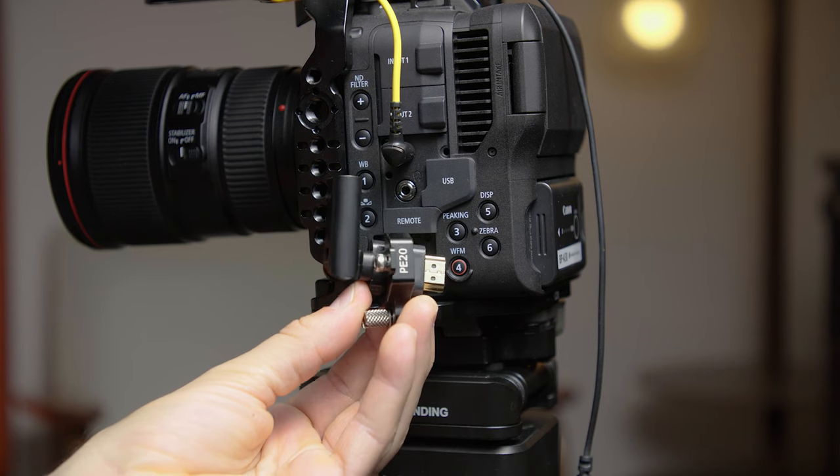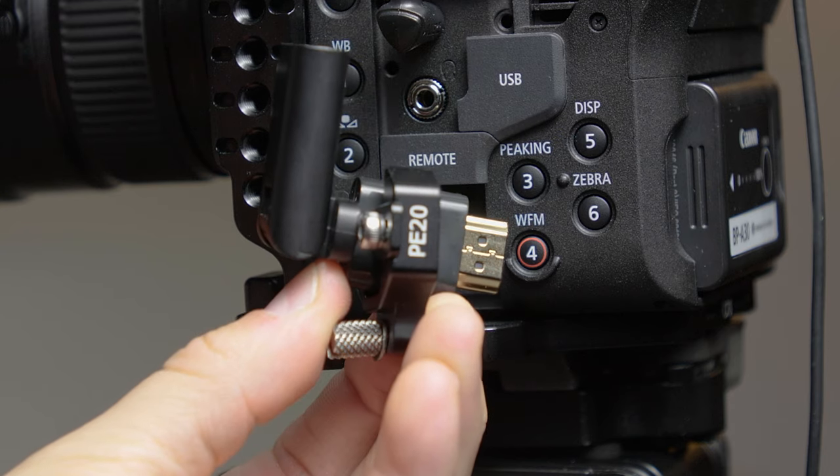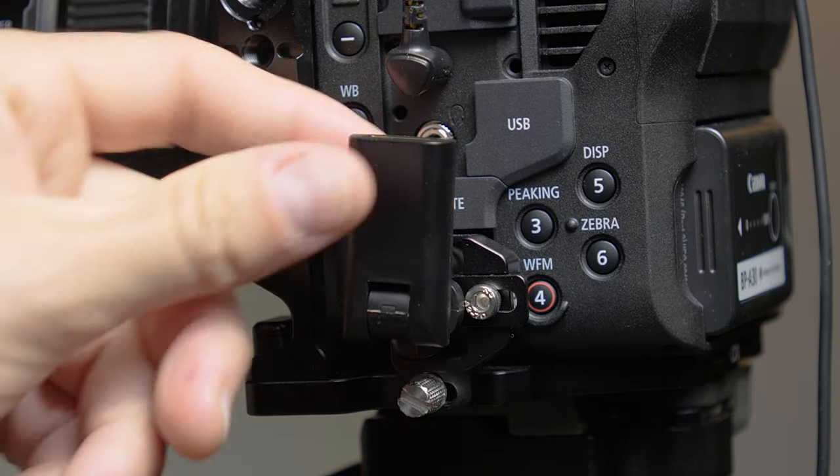Another thing that's really great that comes with the NITZY camera cage is this HDMI vice-like connection for your HDMI cable from your monitor, so you're not having any wiggle or connection loss. This thing's really great — it's really robust, and the connection is very strong.